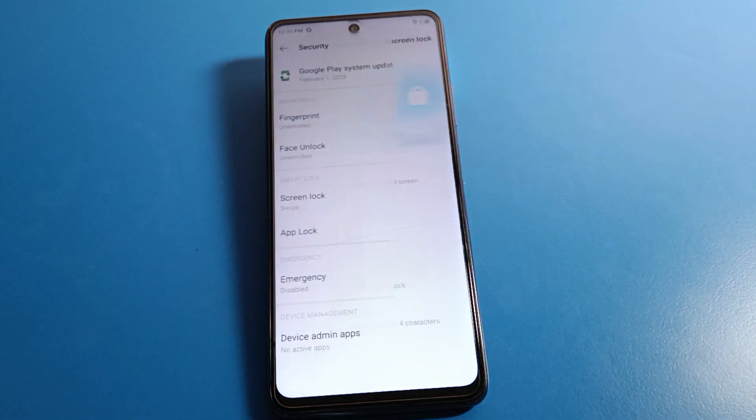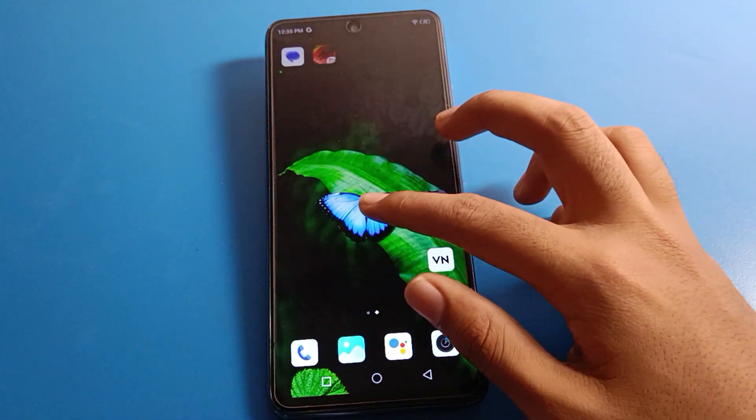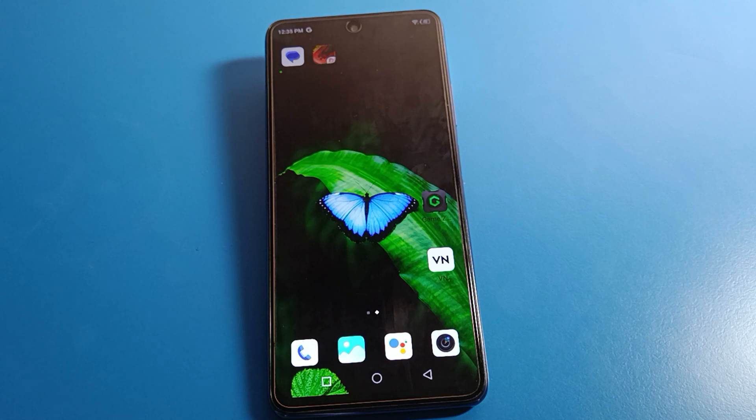Select the swipe option and you will see the remove setting. Confirm that you want to remove your lock screen PIN. After removing it, lock your screen — you can now unlock your phone without any password, just swipe. You can unlock without any pattern or PIN. Thanks for watching. I hope you understood how to set up a lock screen password in Infinix mobile.